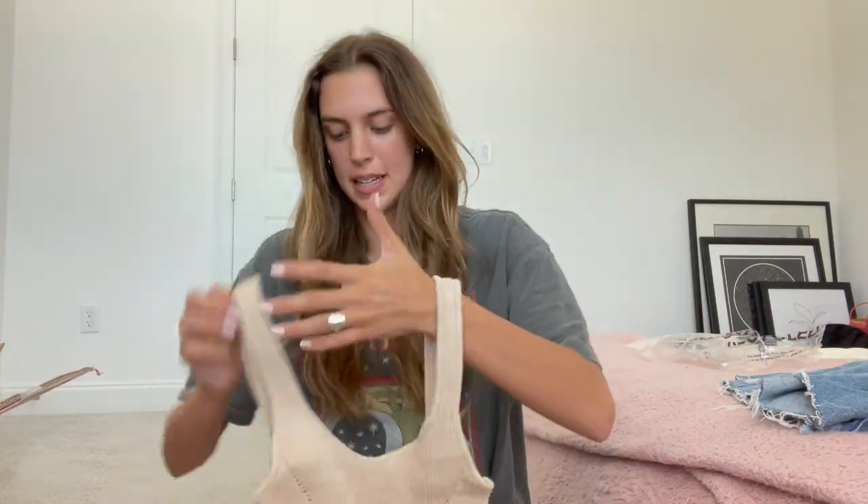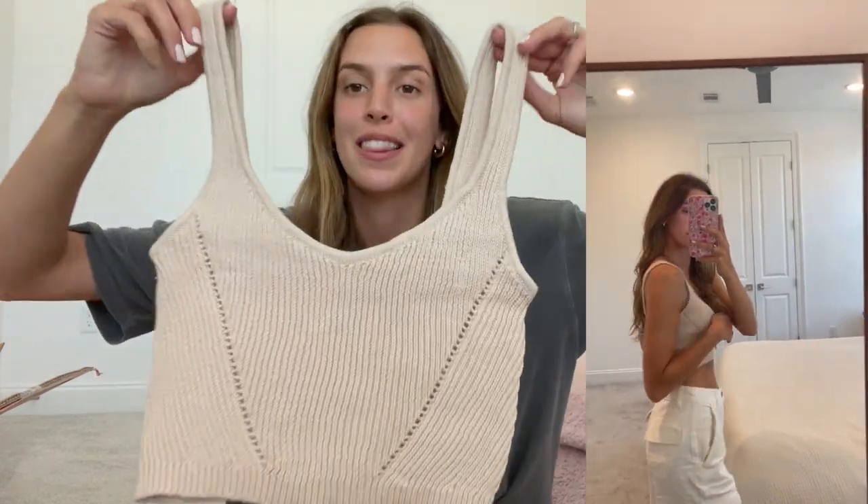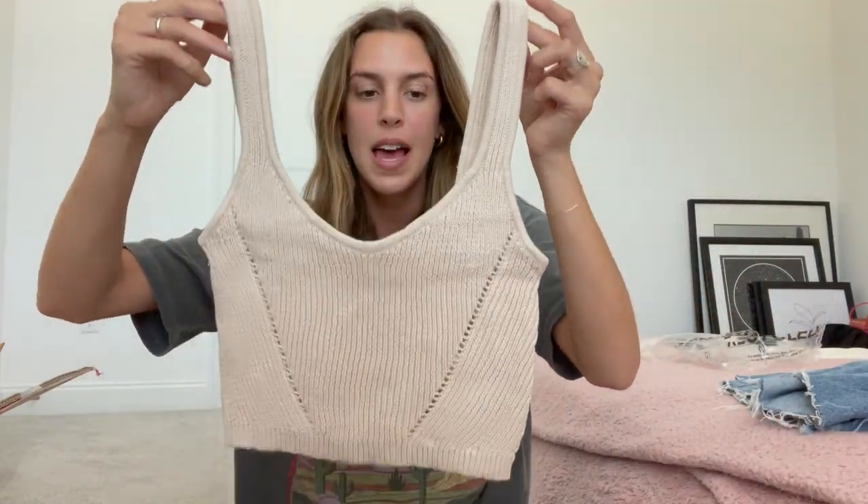Next up, this looks like another crop top. This is such a good staple piece because of this neutral color. So even once it gets into a different season, I can definitely still wear this and use it as a layering piece with like a cardigan, a button-up, or whatever. It has a super good knit material and kind of has like a crochet style on the back, which I love. Just super comfy and easy to throw on with jean shorts, a skirt, jeans — whatever. Very cute and casual.